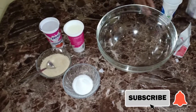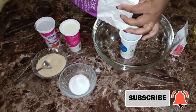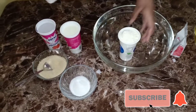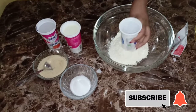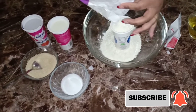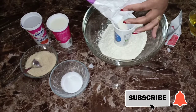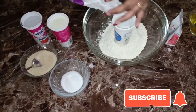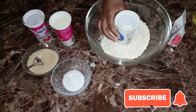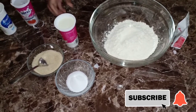I thought it was important to let people know so that you don't have to sweat it too much. In this video I'm going to be using two and a half cups of flour. I'm using self-raising flour - so that's one cup, two cups, and then half.